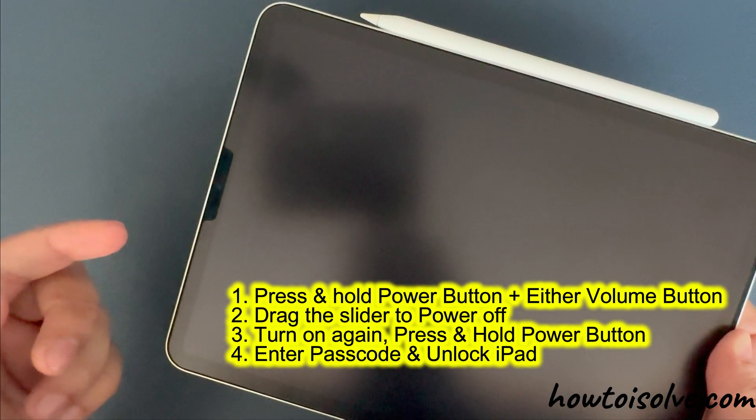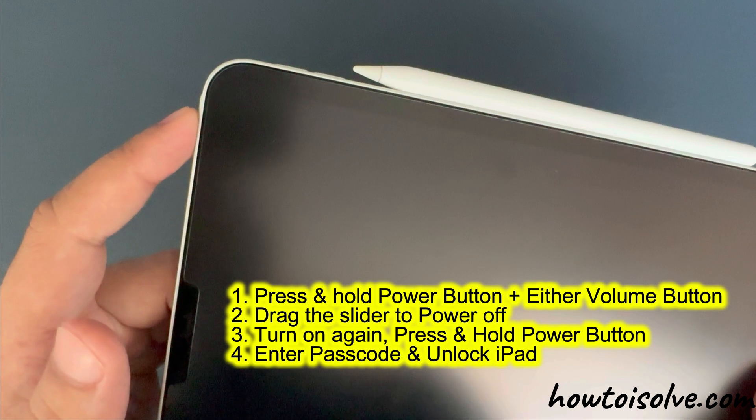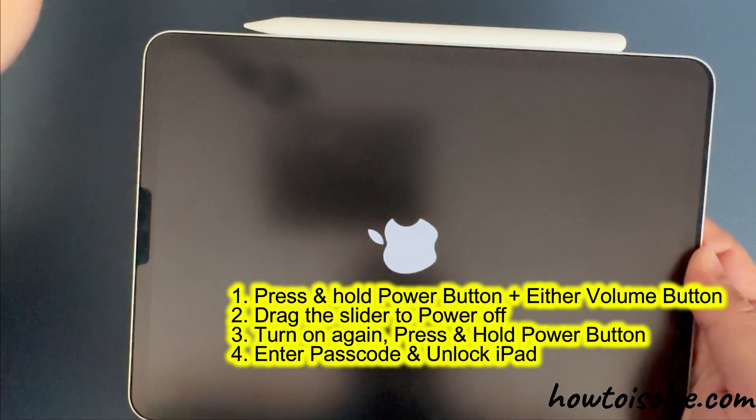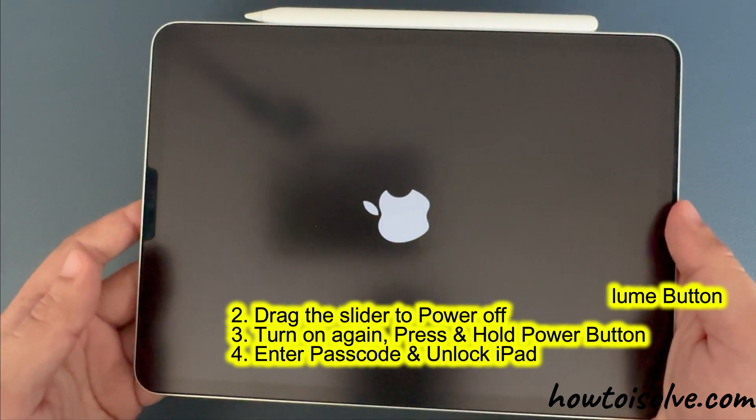After that, press and hold the power button at the top until you see the Apple logo and then the lock screen. Enter your passcode and start using your iPad.